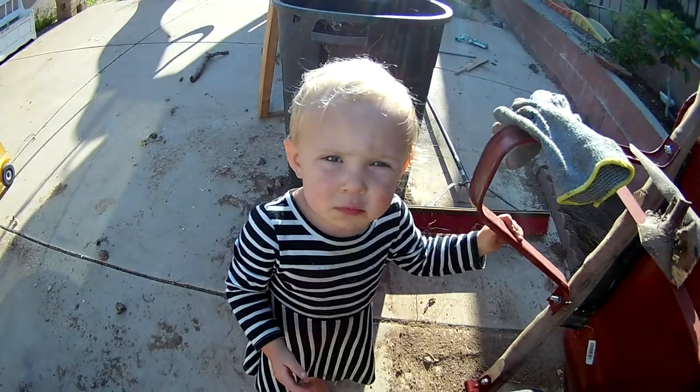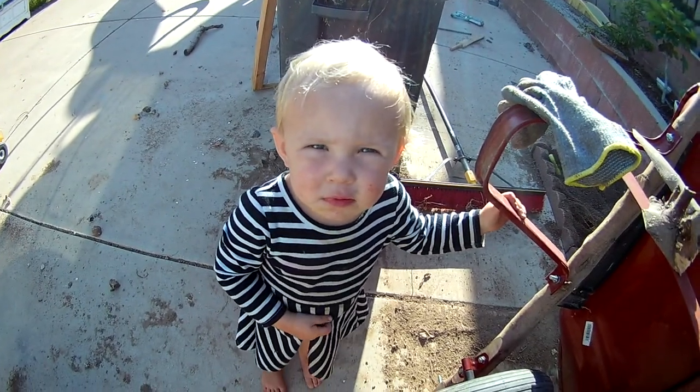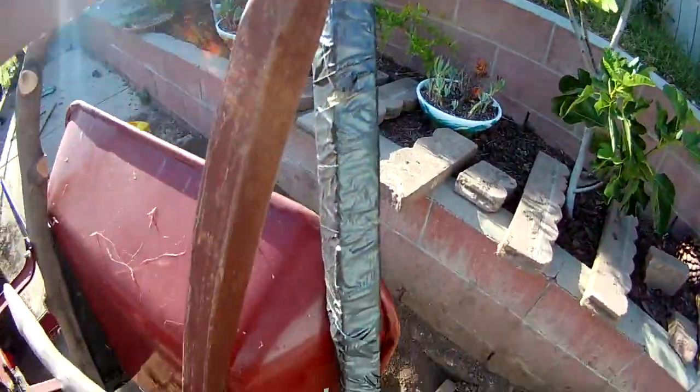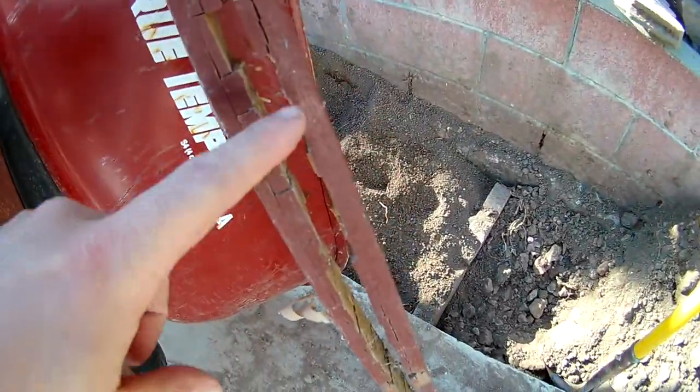Oh my! You want to see? It's a little camera. So we have this wheelbarrow, and this is what the handle is supposed to look like. And this is what the handle ended up looking like — it was all split.